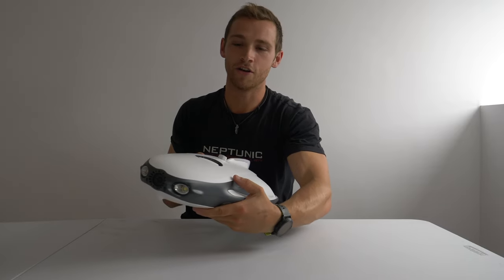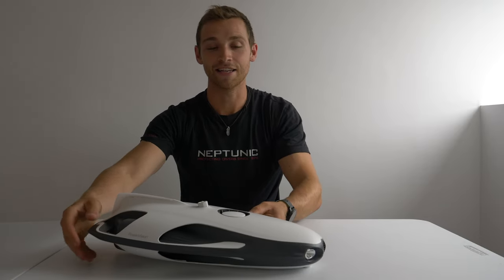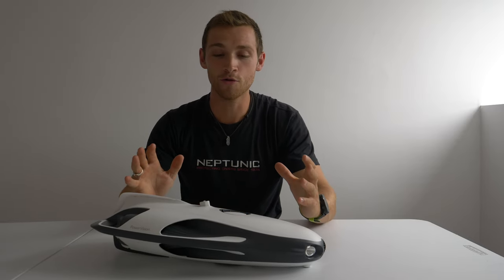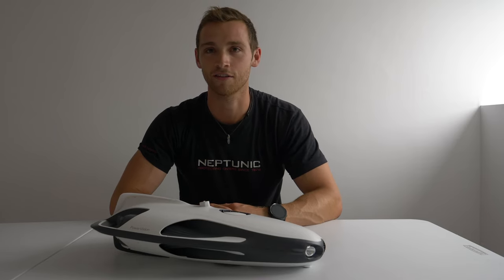I'm Jake Davis, or JD Scuba, and I'm an underwater videographer and marine biologist. Today I've got a really exciting product to take a closer look at — that is the PowerRay by PowerVision. This is a really exciting underwater drone that stands out from the rest on the market, and it has loads of different features I want to showcase, especially with the 4K camera on the front.